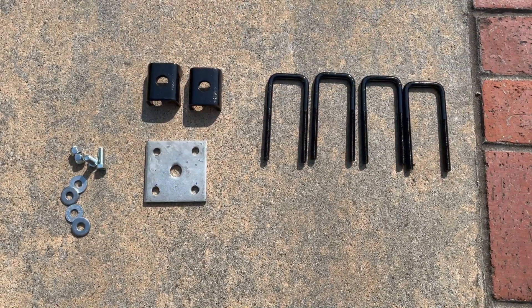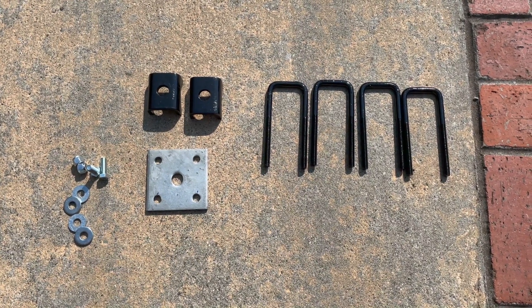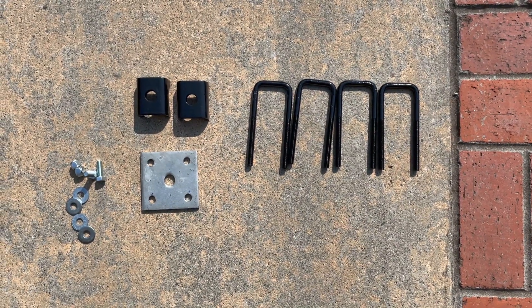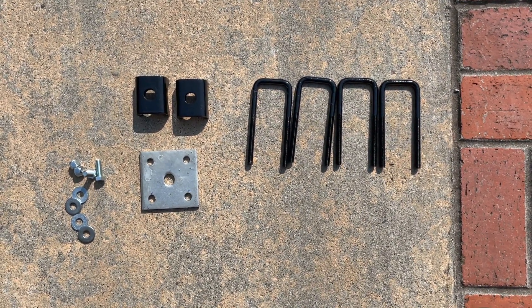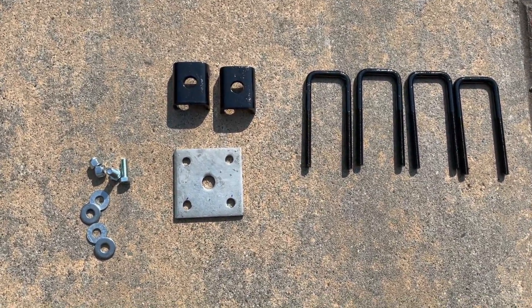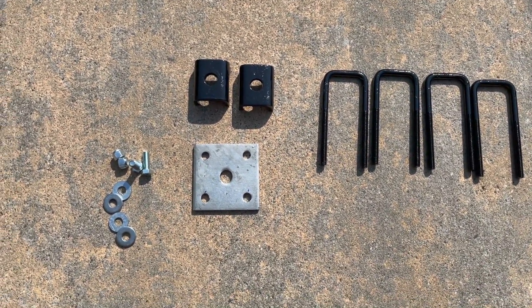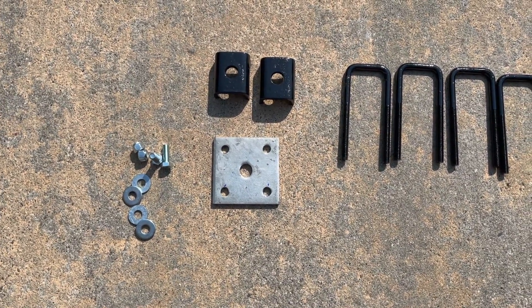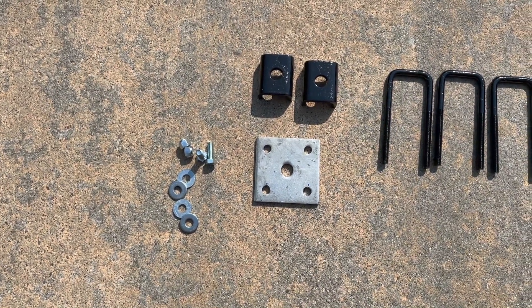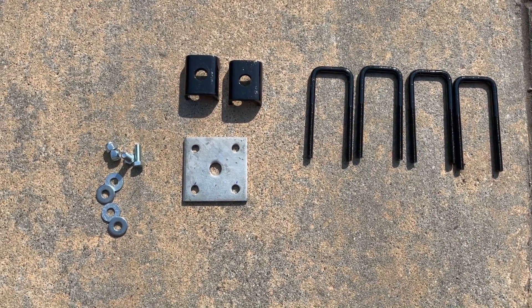To complete this project, all you're going to need is four new square U-bolts that are one and three-quarters inch wide by five inches long, three-eighths inch thick. These U-bolts can be a little hard to find, so I had mine custom bent for five bucks each. You'll also need a couple of spring seats, which you can buy online or at any trailer dealer, some spring tie plates — that's the galvanized piece of steel — and a couple of bolts, washers, and lock nuts. That's all you need.